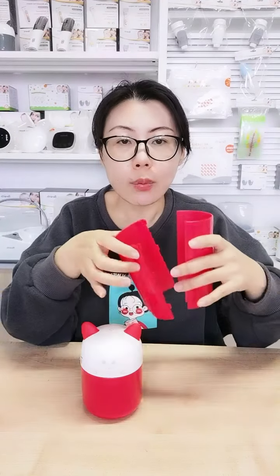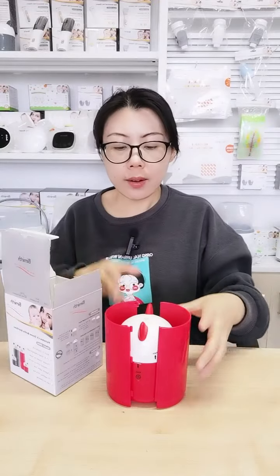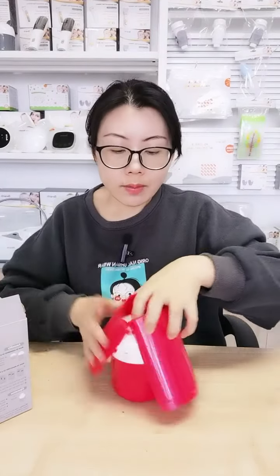Let me introduce the rechargeable one first. This is the body of the sterilizer — we cut it in half, into two pieces, because when we ship it out we can save much space and reduce shipping cost. The body can be disassembled and placed in the gift box, keeping it small and saving freight costs.